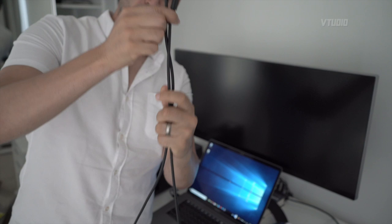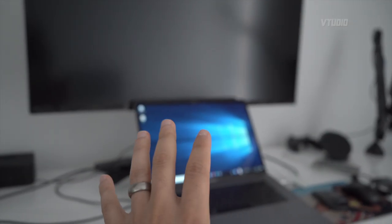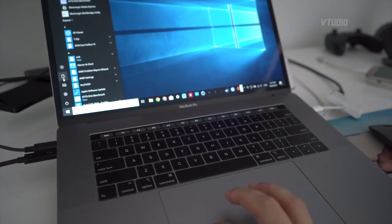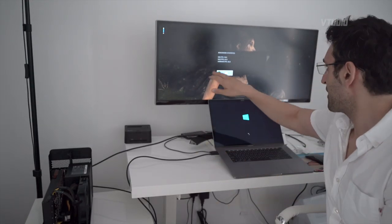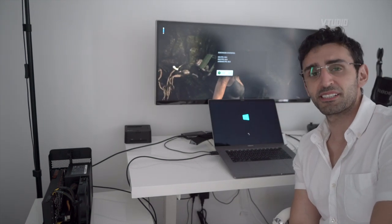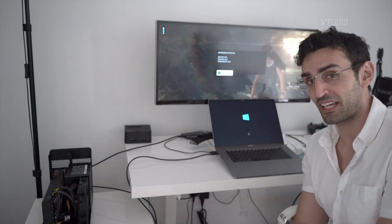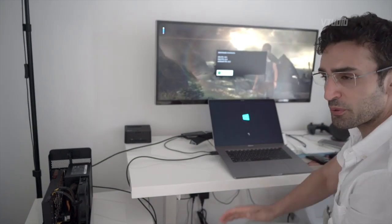I'm going to switch over to a 2-meter cable and show you the performance differences between using a long cable and a short cable. To demonstrate the distance, I've moved the eGPU over here. The average speed is 50 frames per second, minimum is 38, and maximum is 64. It doesn't look like we've suffered any real performance penalty from switching from a 0.5-meter cable to a 2-meter cable.